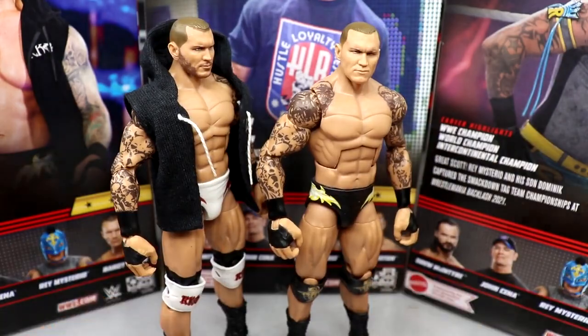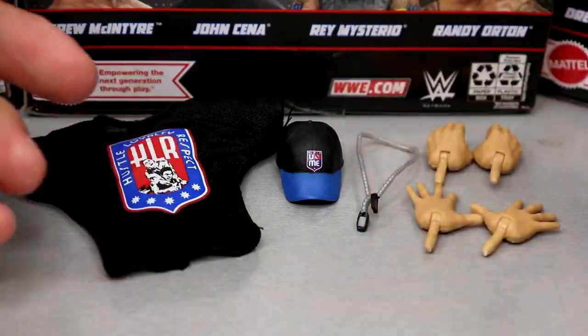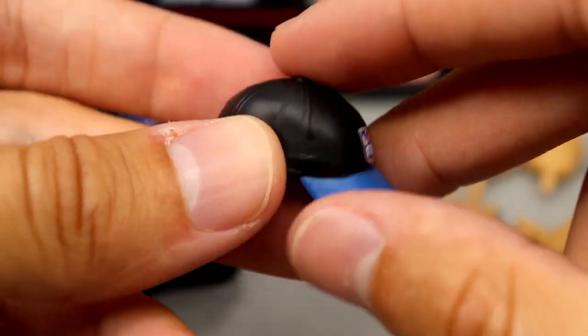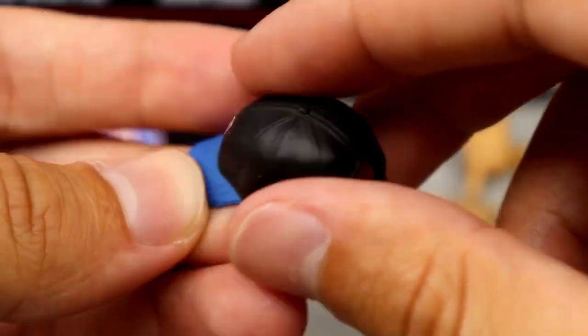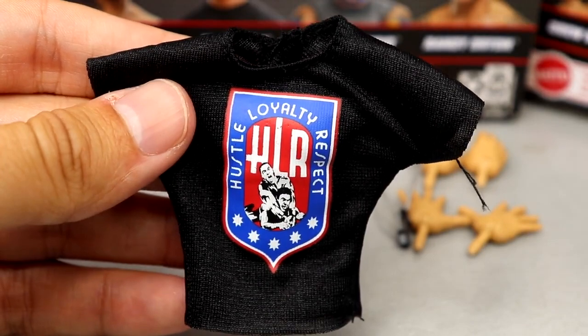For John Cena's accessories — it's a lot better than his typical elites, more upgraded. We haven't seen a full t-shirt, armbands, interchangeable hands, and necklace in a little while. His WrestleMania 25 gear looks insane. This is actually his new hat mold we've seen on the Ultimate Editions — nice graphic on there, clean details and stitching, good paint apps, and it fits the figure well.